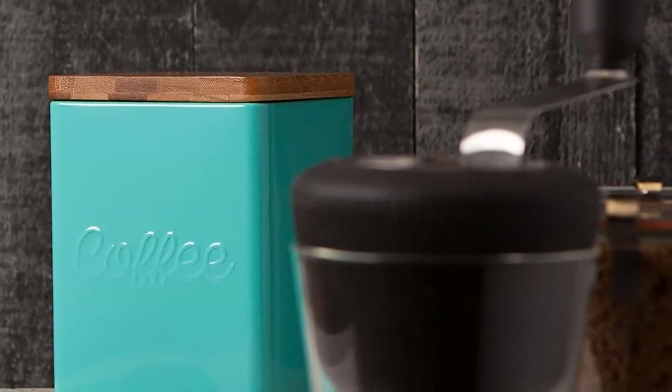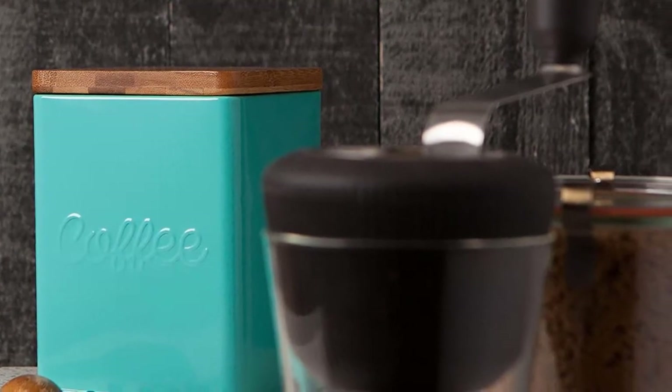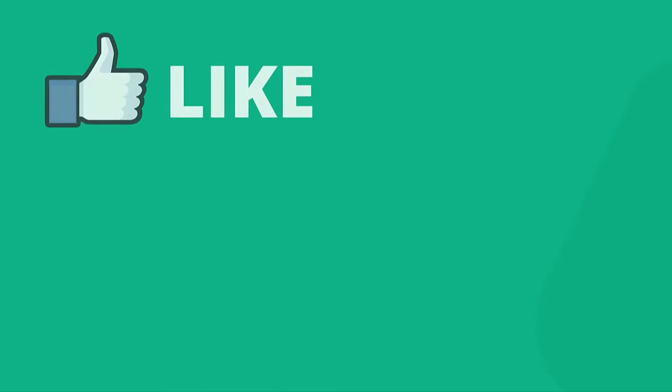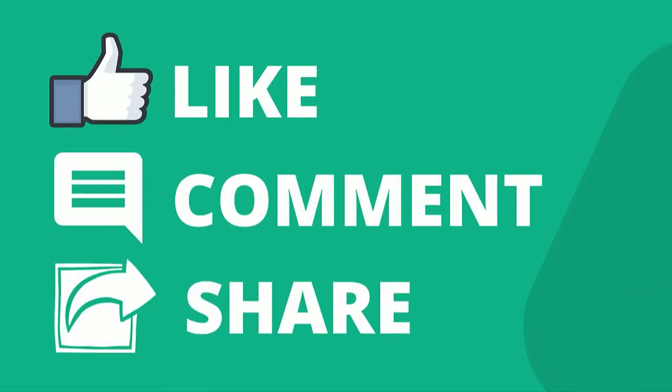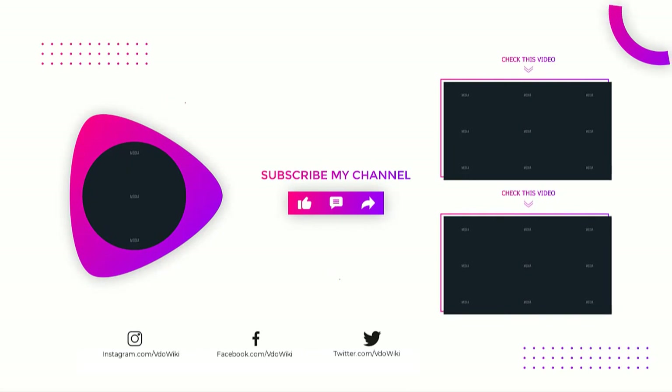Thanks for watching our video — like, comment, and share with your friends. If you found this video helpful, subscribe to our channel for more videos like this.